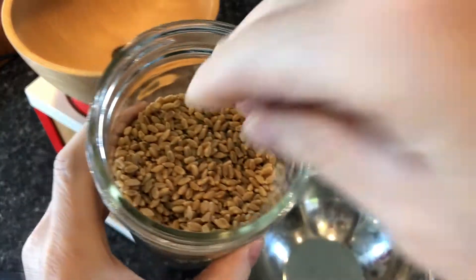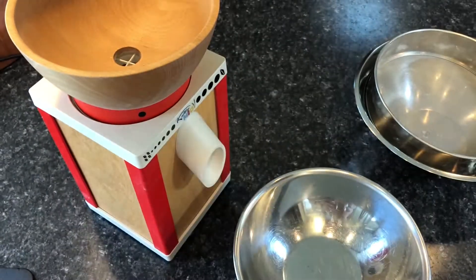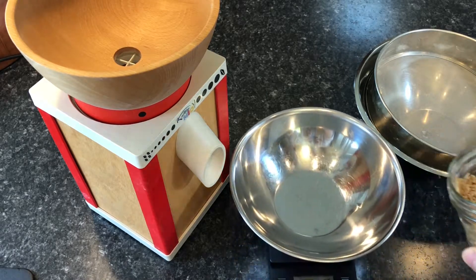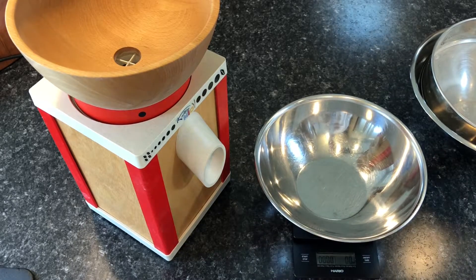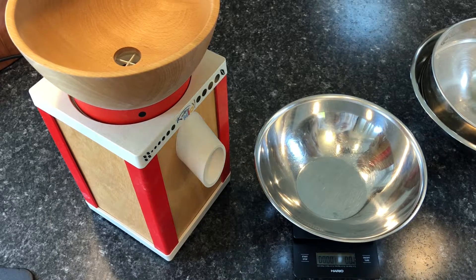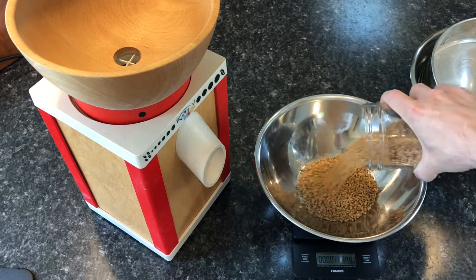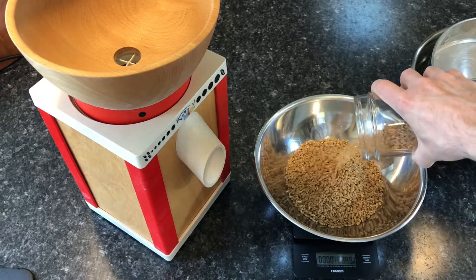I make stone ground all-purpose white wheat flour with 80% white wheat grown in the summer, which is also called bread flour, and mix in 20% of white wheat grown in the winter, which is also called cake flour. I buy both types of wheat berries from the same local farm, so the taste should not change much, but mixing the two grains will produce a flour with a softer texture and be less chewy.